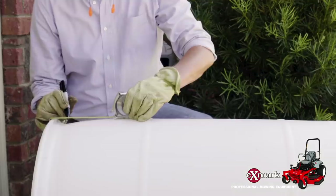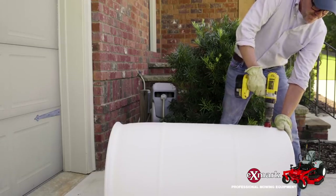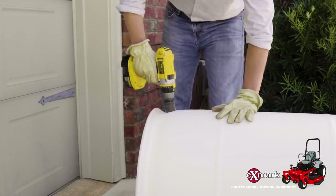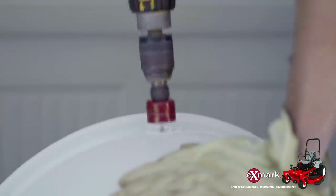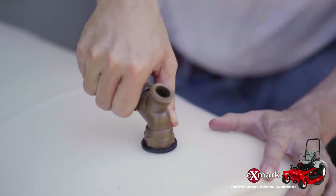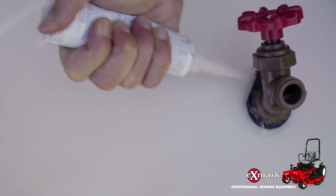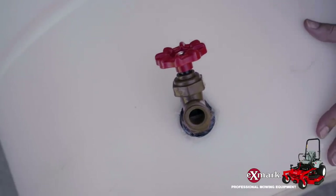Once you've assembled your materials and tools, the first step is to prepare the barrel. Start by drilling a hole for your spigot about four inches up from the bottom of the barrel, and another hole about two inches from the top. The lower hole will be where you'll fit your spigot, while the upper hole will serve as your overflow. Install the bulkhead fitting into the lower hole, then install the spigot and get it oriented at the right angle. Next, seal your spigot and bulkhead with waterproof silicone sealant, making sure to let it dry for the recommended amount of time before exposing it to water.